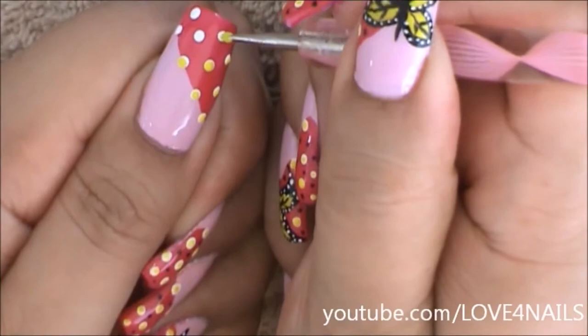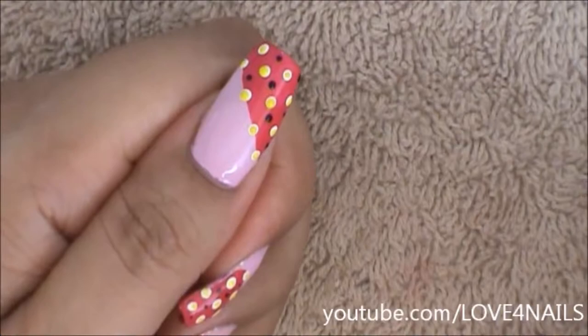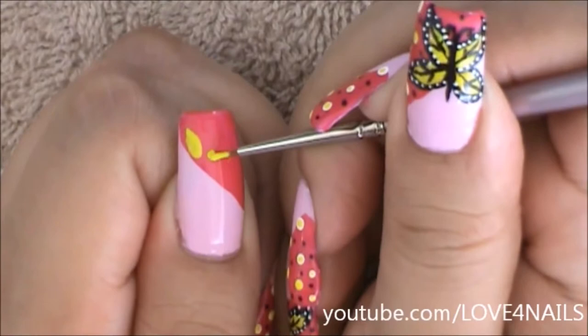I'm just going to be dotting the center of each of my dots with a yellow color. Now in the areas in between my dots, I'm going to be adding tiny black dots. Now it's time to work on the art for the butterfly.